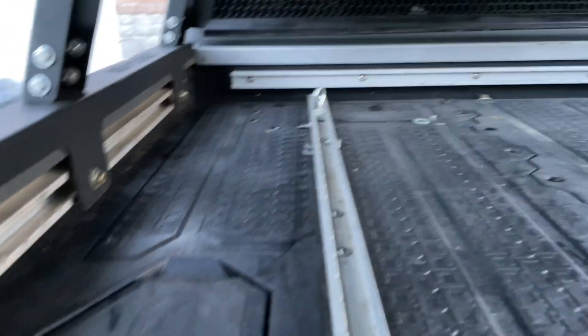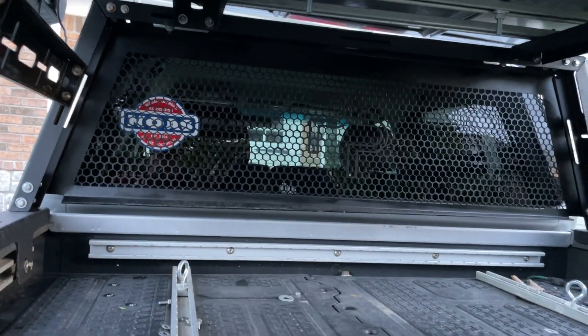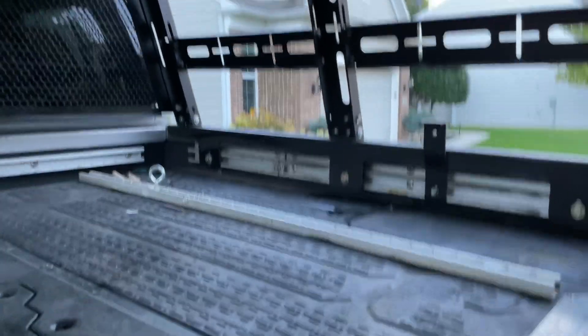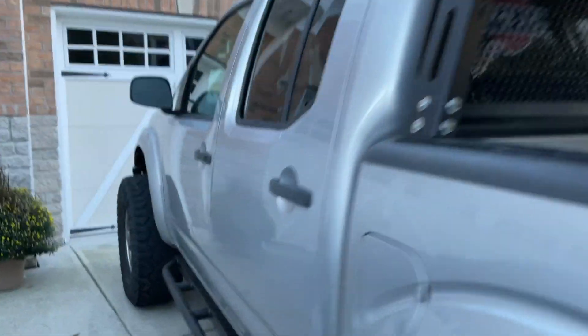I'm going to have to figure out something with a refrigerator because I think my current Alpicool is too tall, and I'm also kind of worried that it's not ruggedized enough to withstand the weather in the back of the bed. So I may put it in the back seat of the truck. I was really excited — I really wanted a four-door Frontier just because if I take the kids with me, then I've got plenty of room back there.